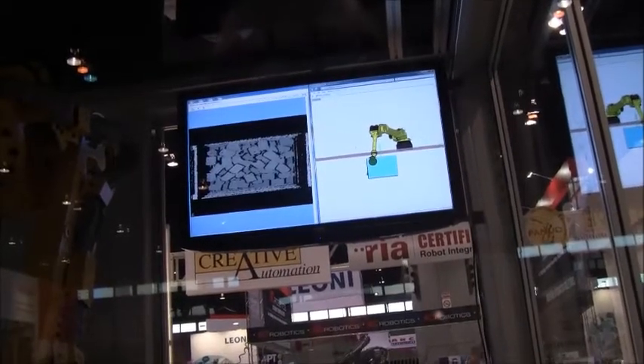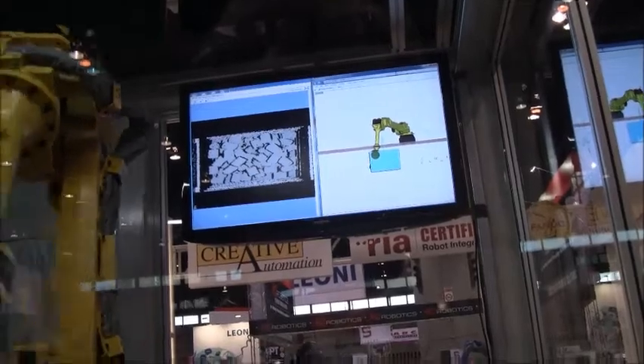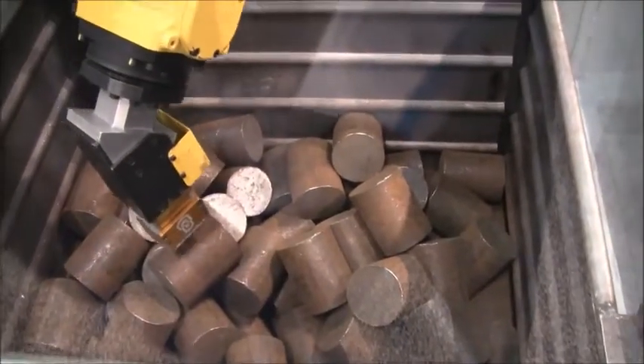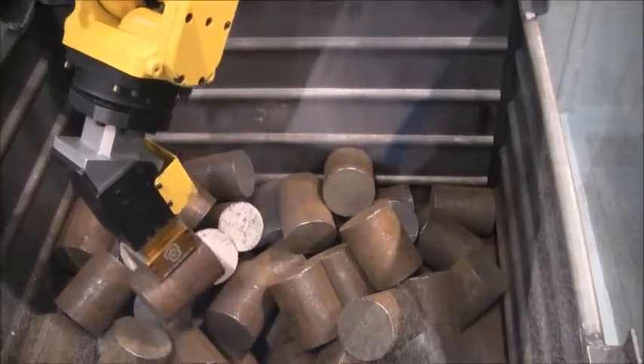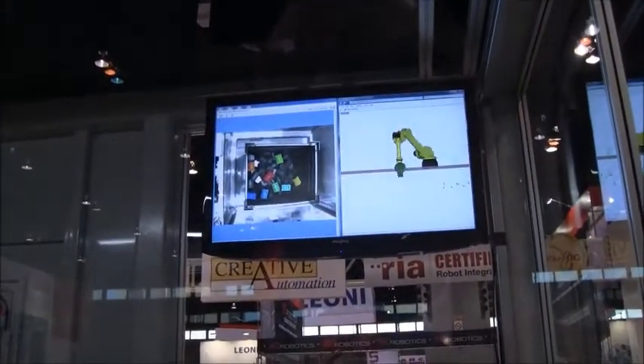We're using the R1000 robot along with the 3D area sensor. What this platform allows us to do is create three-dimensional maps of the entire inside of the bin area. From there, we're able to do some model matching to find the components and how they lie within the bin itself.